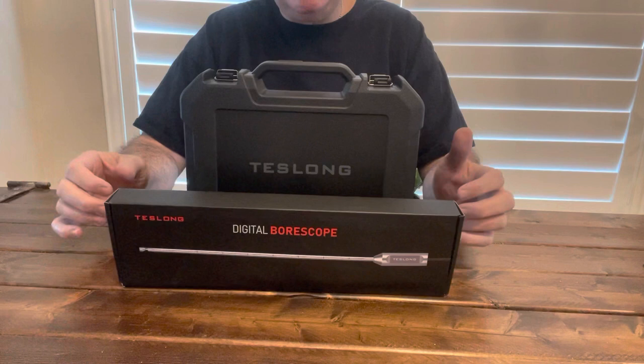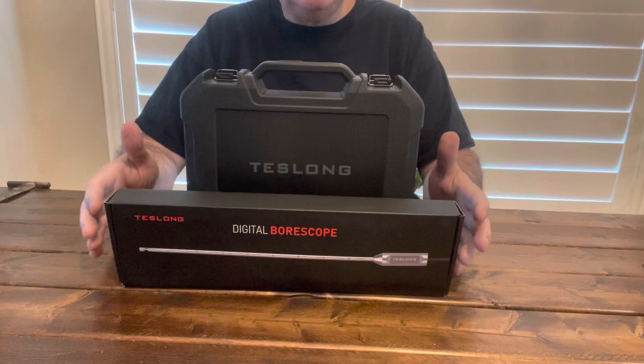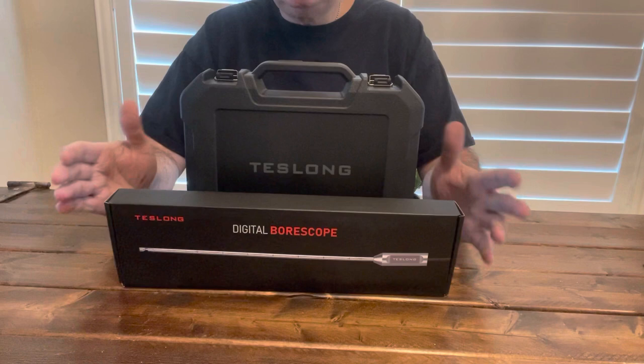So I am not unfamiliar with borescopes. Owned them in the past — high-end ones. Way back in the day, when they kind of first came out, I had one. Super, super expensive back then. You know, worked pretty well. They had their quirks. Here we are in 2023.